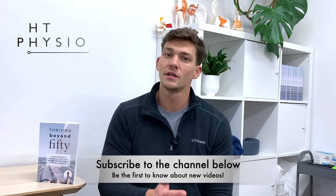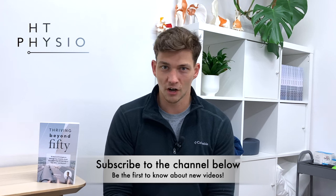Before we dive into the content of the video, if you haven't already please hit like on the video and subscribe to the channel using the link in the bottom right, because then you'll be the first to hear about our new sciatica videos when they come out. Now let's talk about sciatica and core exercises.